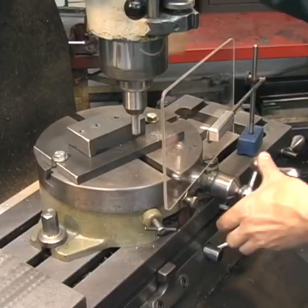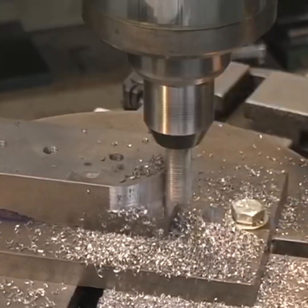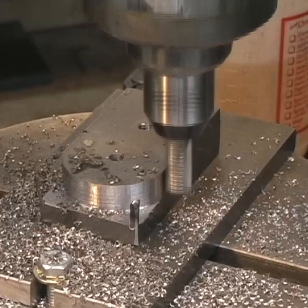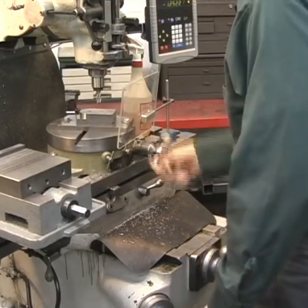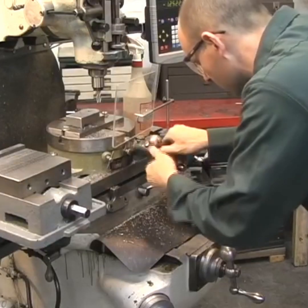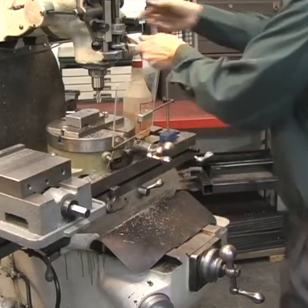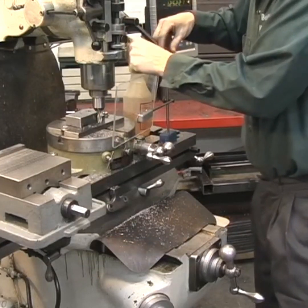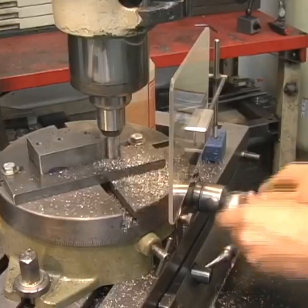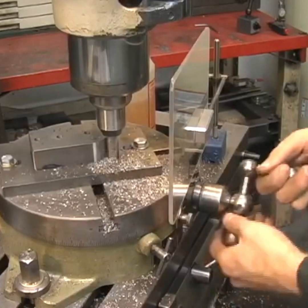Using a roughing end mill, I'll make the first cut. The screw on the rotary table is always turned clockwise so we don't introduce any more backlash into the dial. Then we lower the end mill down and finish making the second cut — still a roughing cut using a roughing-style end mill in the Bridgeport.